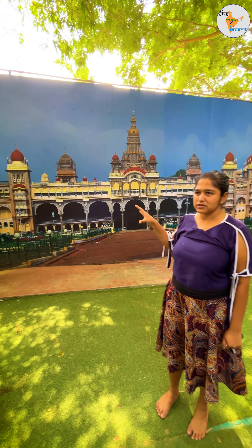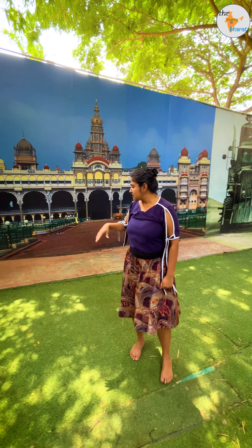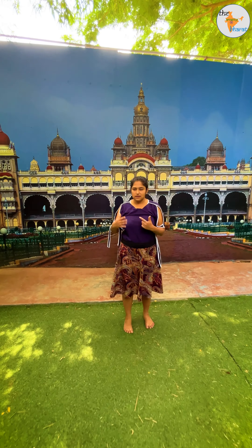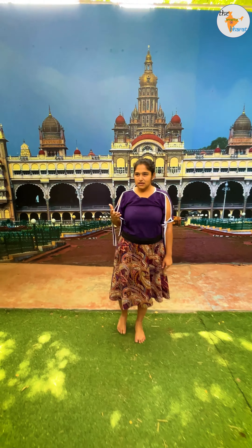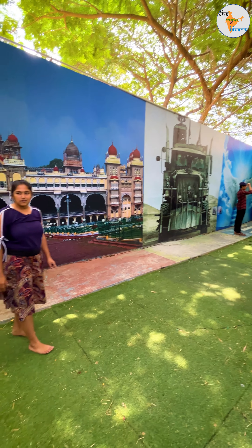Actually it is like a 3D photo, it is like a painting. When you are sitting in front of it, it is 3D. We are sitting in front of the palace, in front of it. If you are sitting in front of the car, it is like 3D.